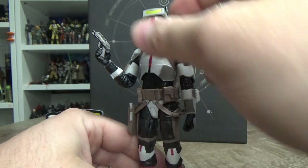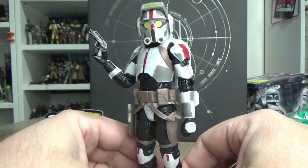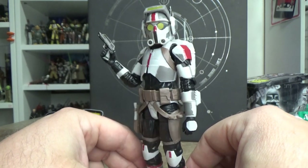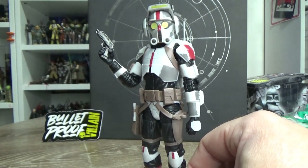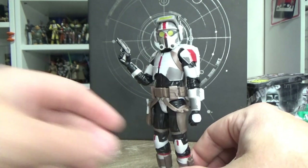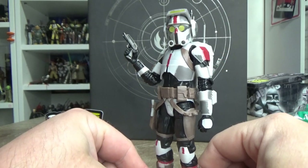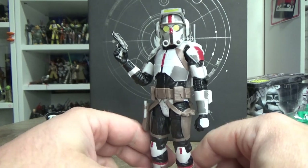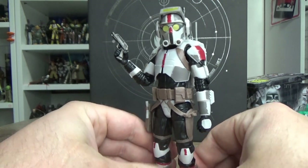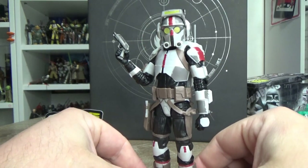I do like Tech a lot and I hope we get to flesh him out a little bit more and give him more of a hands-on role in season two of the Bad Batch. I feel like he's mainly there as a plot device - 'we've got to fix the ship, okay I can do it' - that sort of thing. I'd like to see Tech and Echo get a little bit more story, probably more so Echo to be honest. Echo has a pretty checkered history throughout the Clone Wars, so it'd be cool to see him develop more with the Bad Batch.